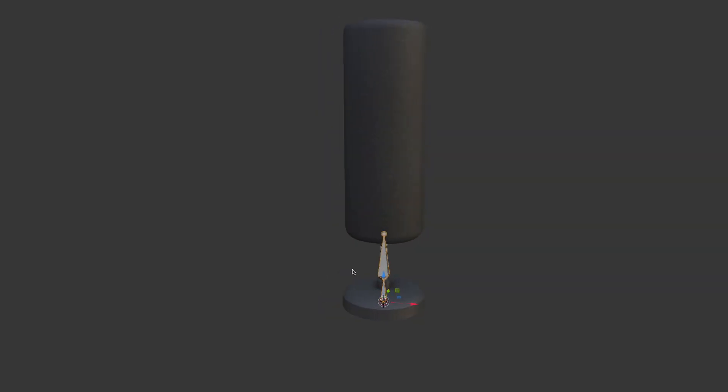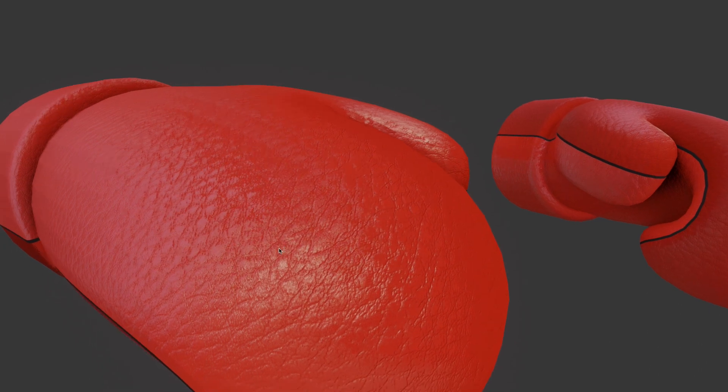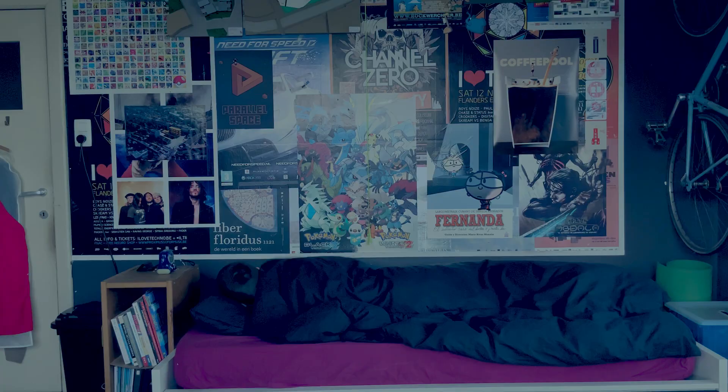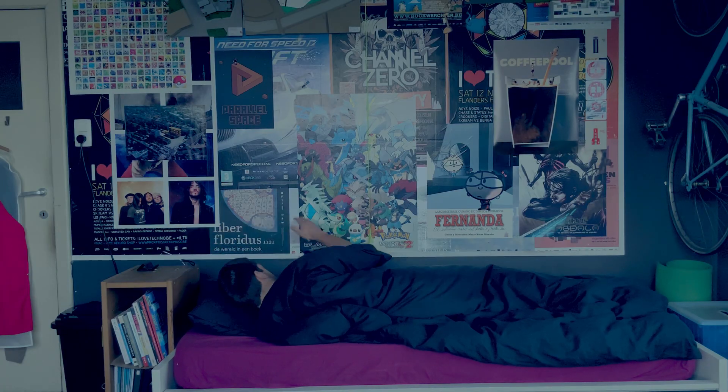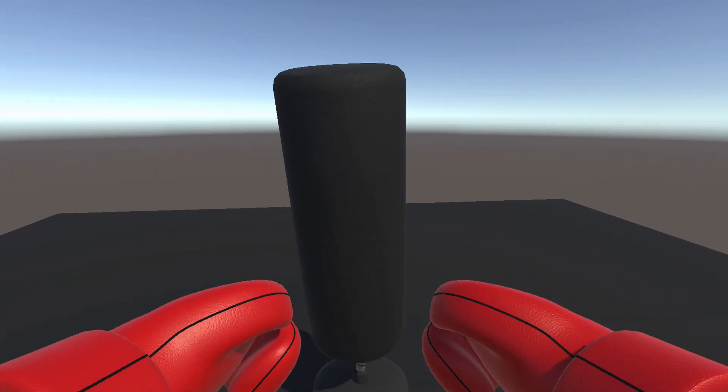To make the bag move, I set up a rig from the bottom to the top. And made some boxing gloves. Because barehanded punching hurts. Probably. The only thing I punch is my alarm clock in the morning. I fixed them to my camera so they would follow my every move. Now let's do some damage.